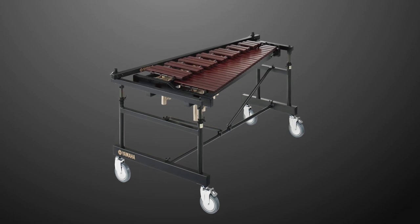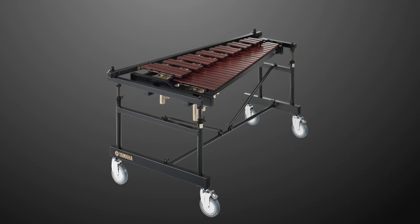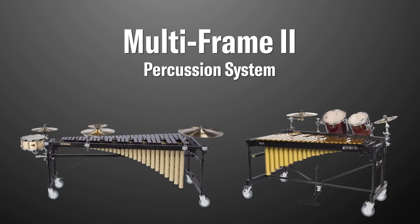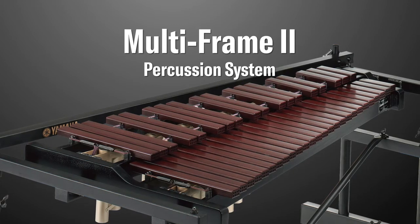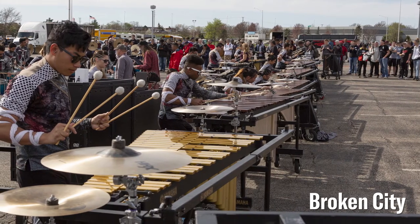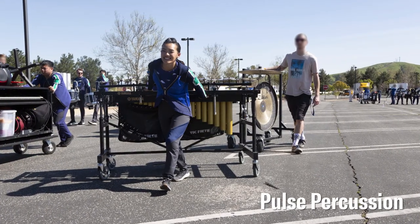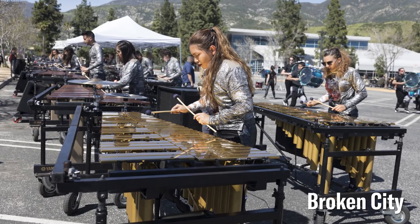In this video, we'll be demonstrating how to assemble the Yamaha RD500. The RD500 is part of the Yamaha Multiframe II percussion system, and works with the YX RD500F xylophone top. The Multiframe II was engineered with the player in mind, with easier height adjustment, robust wheels for greater maneuverability, and excellent ergonomics. This is our most advanced frame system yet.